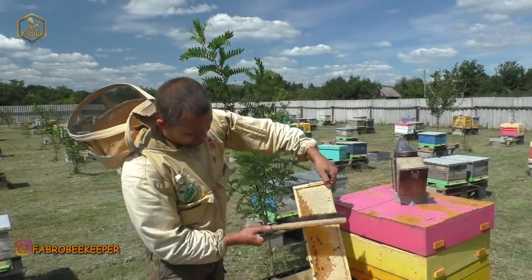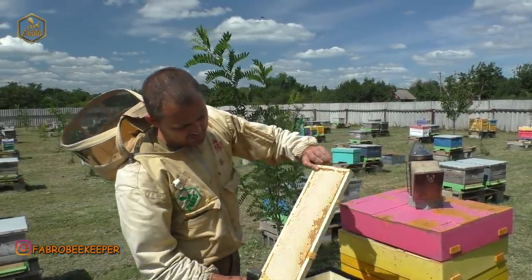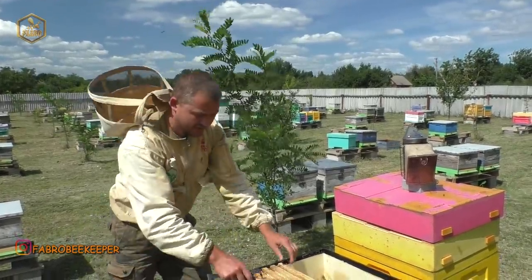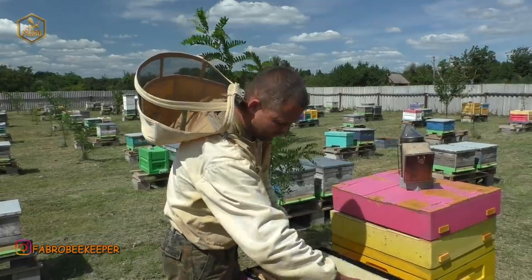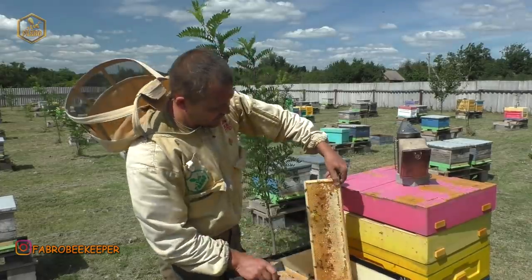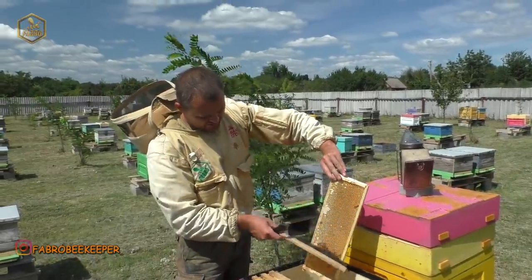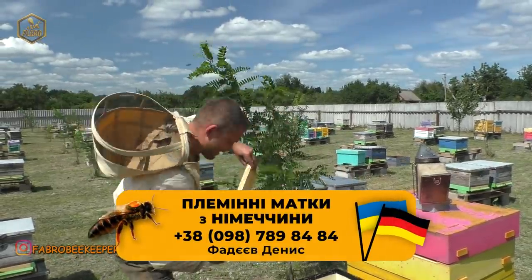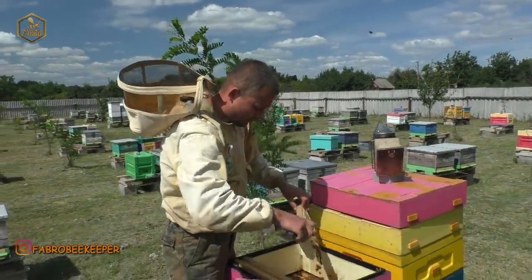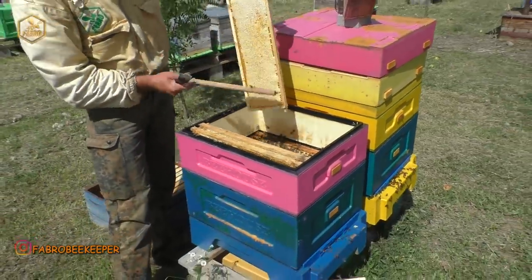Тому якось так. В принципі, все сподобалось. Роздільна решітка практично навіть не потрібна. Як бачите, матки не заходили в магазини — їм вистачало місця в корпусі. Що ще хочеться додати? Слава, що ми додати? Ну, що з системою працює. Ти походи трошки біля вулика, а то з одного ракурсу трошки познімай рамки.